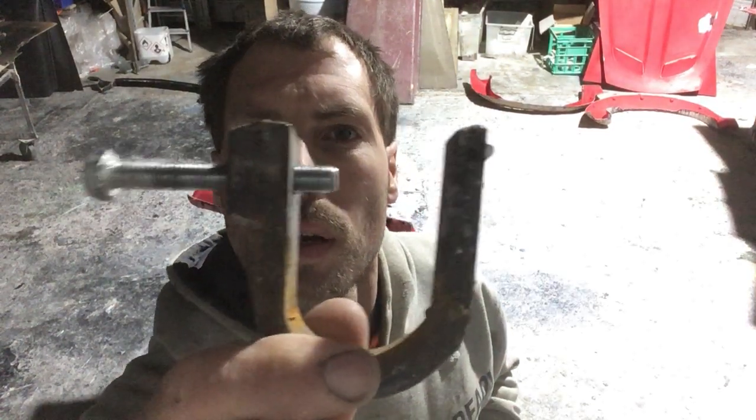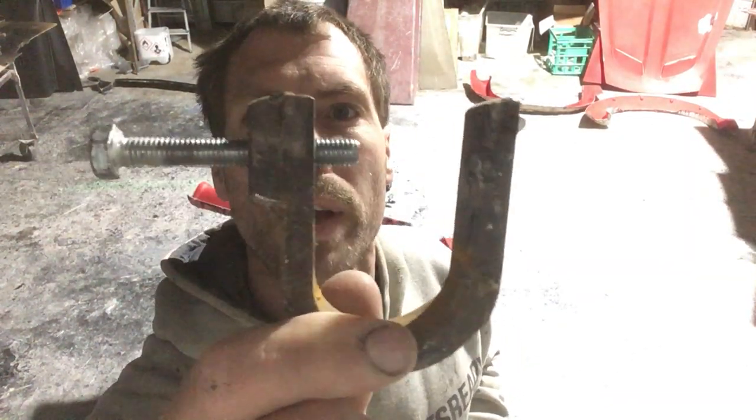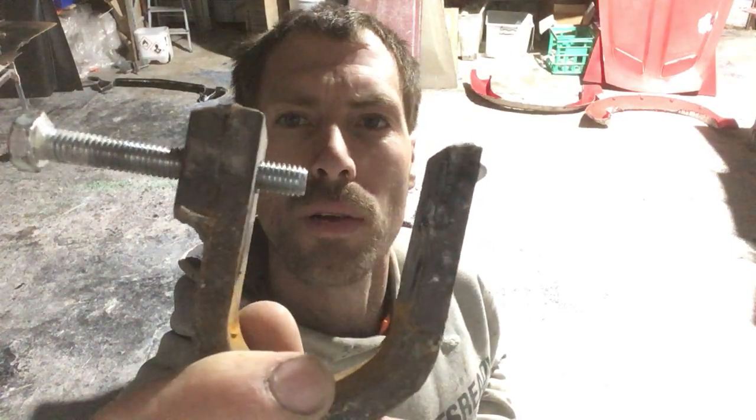Well folks, Ben from the Fibreglass Factory. Just wanted to show you these little clamps we use. Now basically, this one's got a few different variations that I've made up, but they're basically just a piece of steel bent over with a bolt going through it.